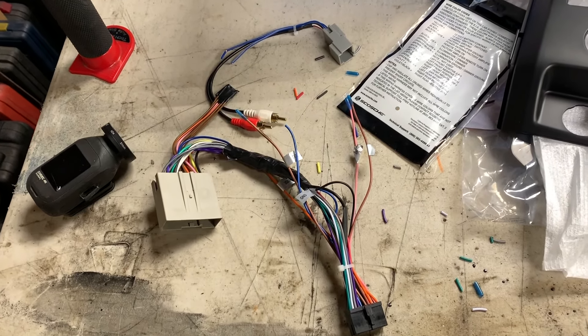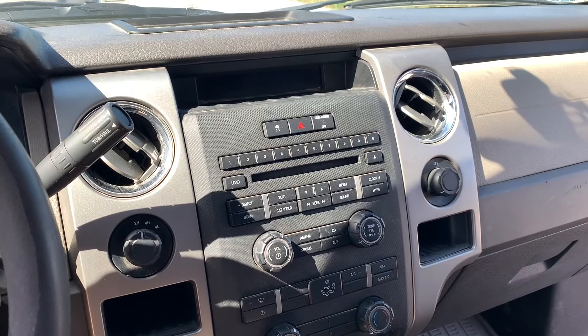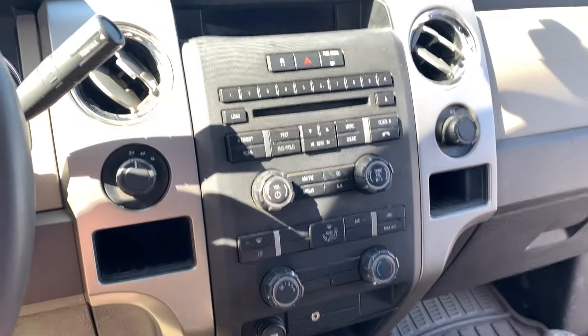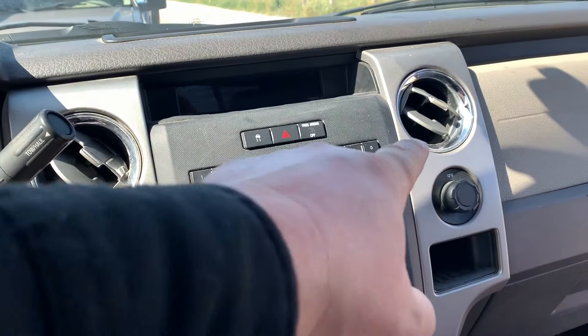There you have it — the harness is built and ready for installation. Now, in order to get the faceplate out of this F-150, we need to pull the two side covers off.